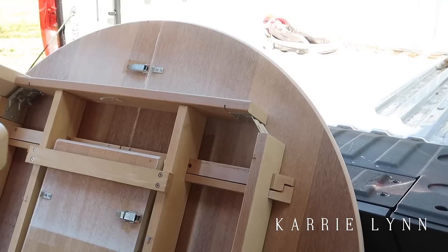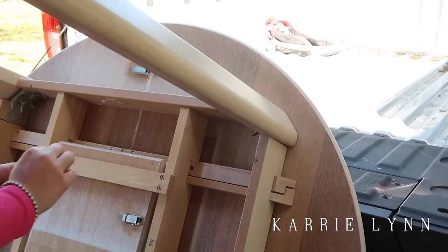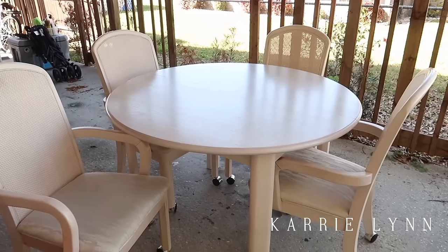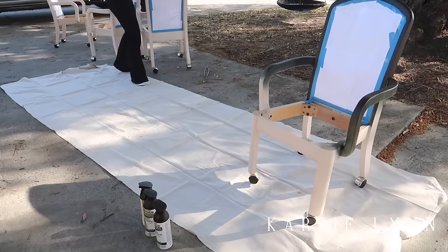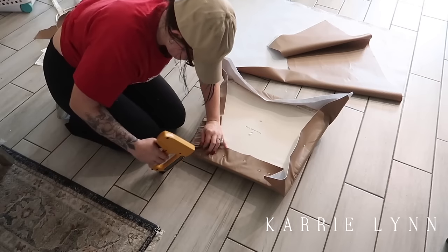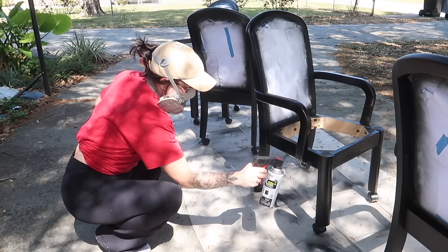Hey everyone, welcome back to a new video! Today is going to be a free furniture flip. I was on Facebook Marketplace the other day and came across this table, four chairs, and two lamps for free. The guy told me that as long as I got there before two it was mine, so I went and grabbed it. Today I'm going to share a full transformation on this table, taking it from something a little outdated to something brand new.